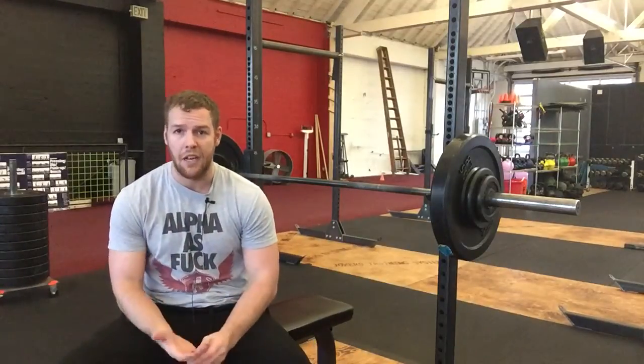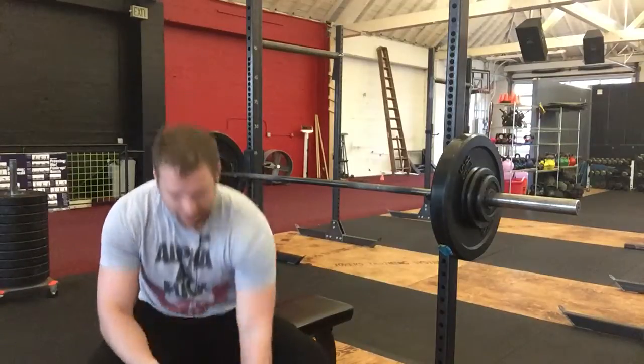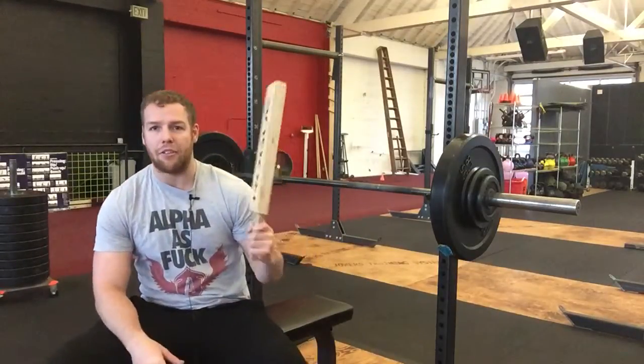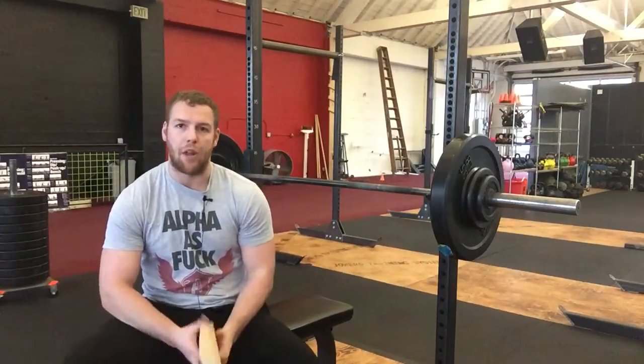Hey guys, Jeff here. I just want to talk to you today about a tool you can use if you're having problems getting to full depth of your bench press, or if you want to increase your weakness of that movement. It's going to be these paddles. You've probably seen them around — they are used for more than just spanking people.